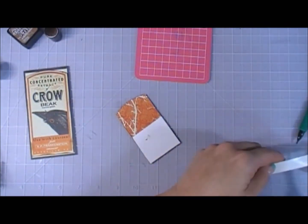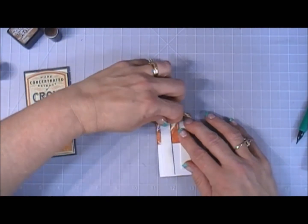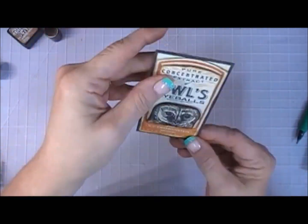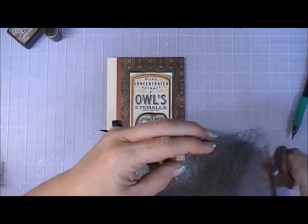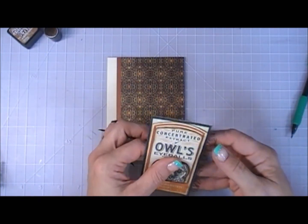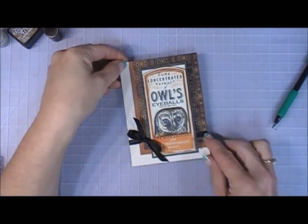I popped up this whole panel and placed it on top of the crow one — so there are basically three layers. Believe it or not, it's not that bulky, and I love the way it just pops out at you. To add texture I added more black webbing, taping it to the right side of the panel with my glue runner, gave it a little trim, and placed that on my card base. That's it for card number seven.